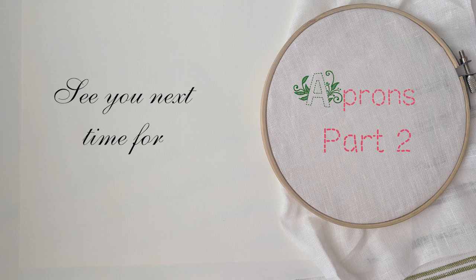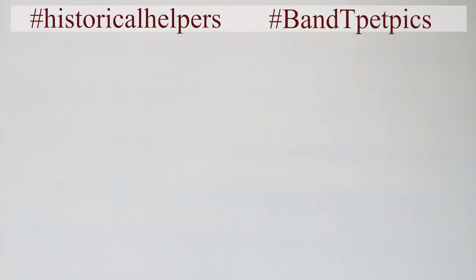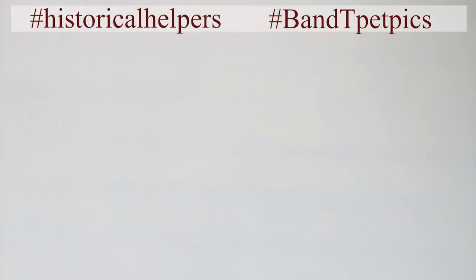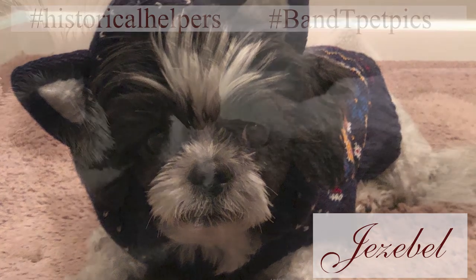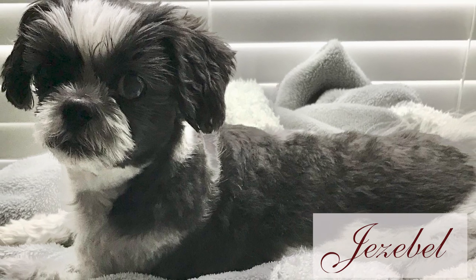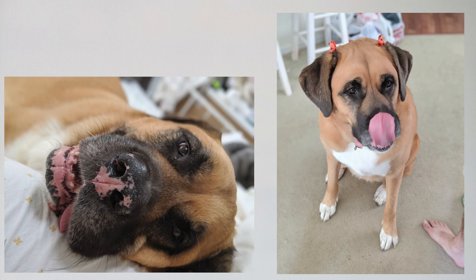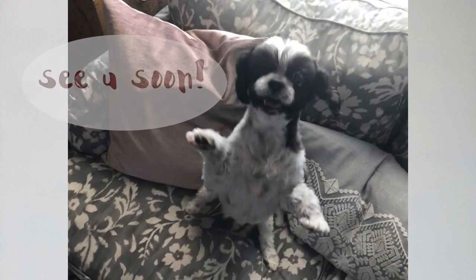Before we go, friends, we have enjoyed sharing our fur babies with you, but we would love for you to share yours with us. Use the hashtags in the description to share your pet pictures or videos with us on Facebook and Instagram — we'll be featuring some of your pets in our upcoming sew-alongs. Because we know that while you all might come for the sewing, you stay for the pets, and that's okay. Until next time, may your stitches be even and your needles be fierce. We'll see you next time. Bye.